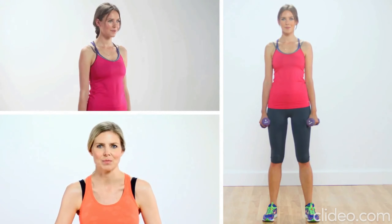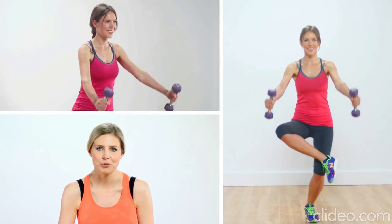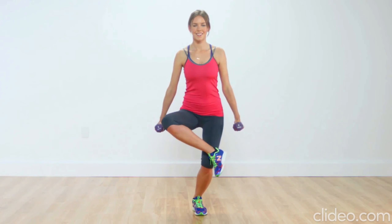Stand with your feet hip-width apart and a dumbbell or a water bottle in each hand, palms facing in. Cross your right ankle over your left knee, then lower into a squat while raising your arms in front. Repeat 10 times on each side.